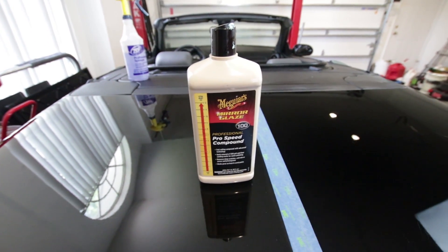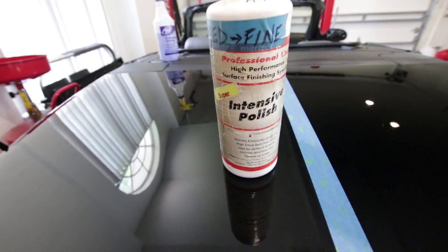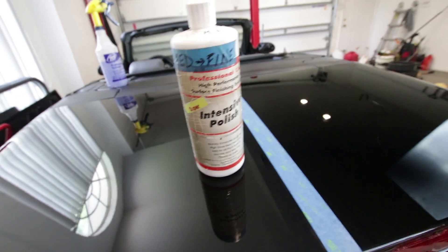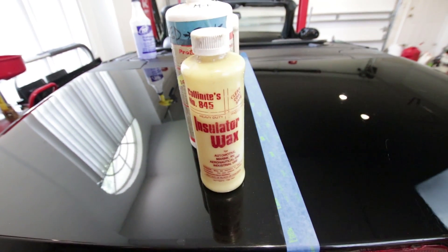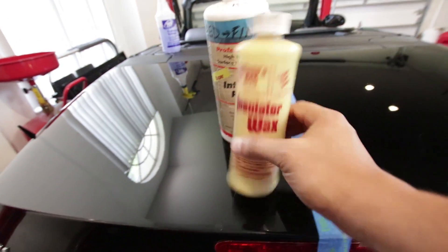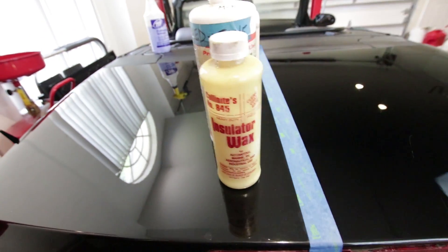I also used for polish the Menzerna Intensive Polish — that's a medium to fine polish. And to top it off, I used the Collinite 845 wax. This is really, really good bang for your buck, but you do need to get it warm — to the consistency of around milk. So make sure this is warm before you put it on. This stuff is really, really good.